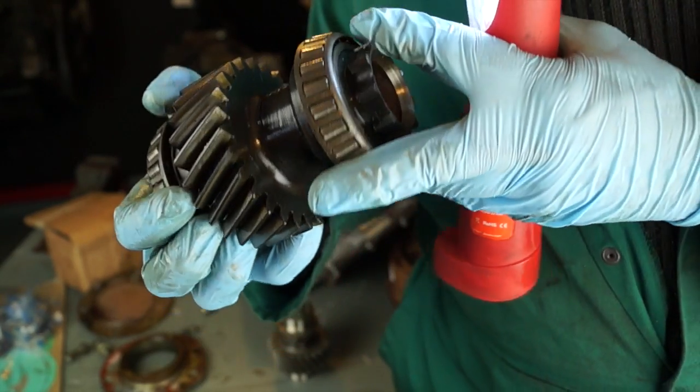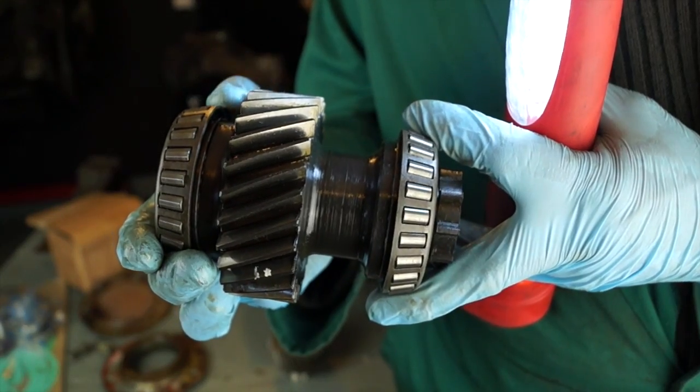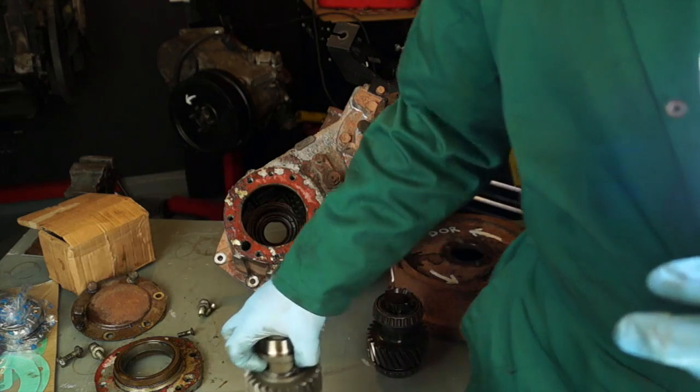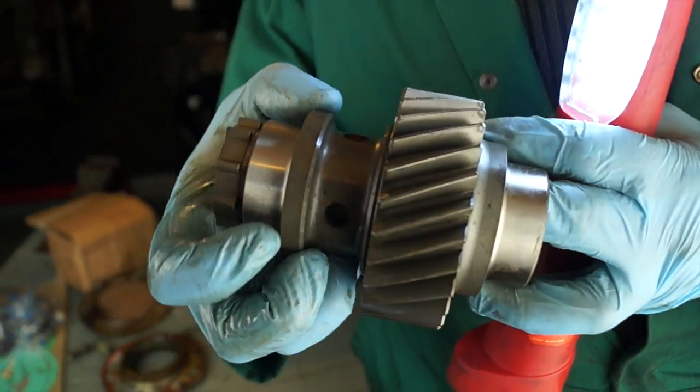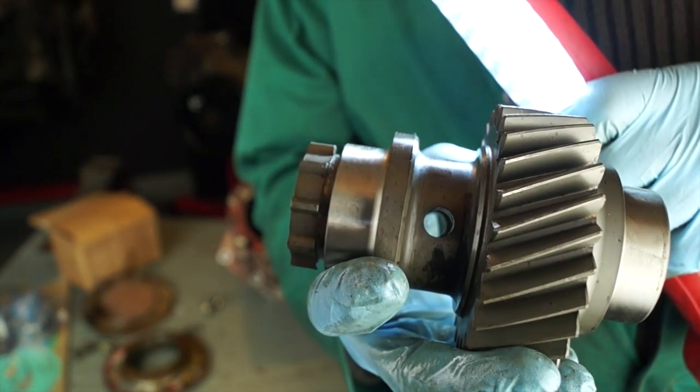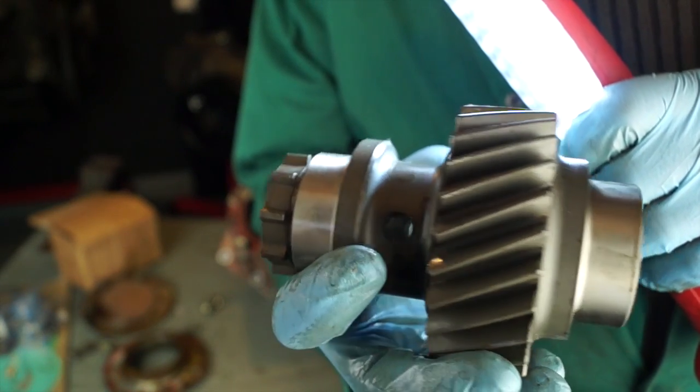This is basically because of oil starvation to the splines. The main design fault is there's no drillings in this gearing, whereas a modification has drillings to let oil get in between the splines so it doesn't wear the splines out.